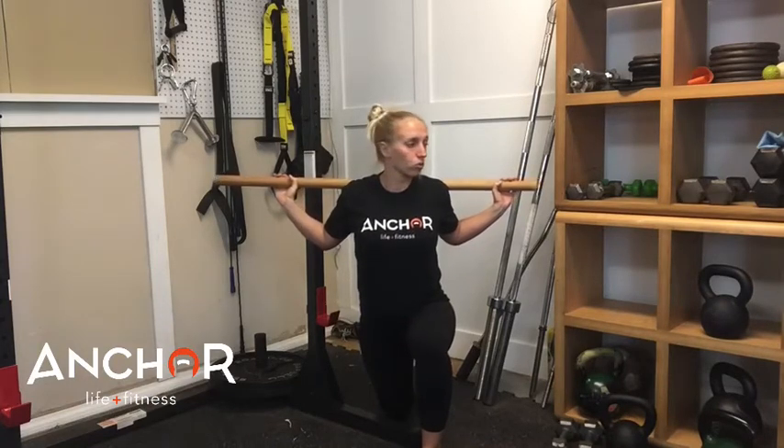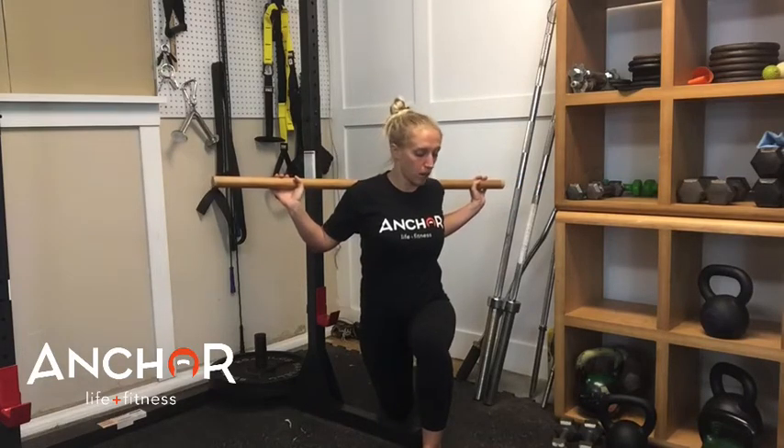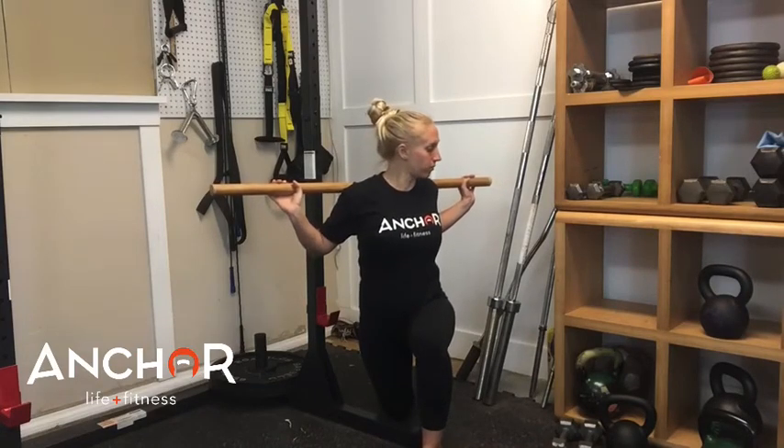You're going to kneel up nice and tall, take a big inhale. And as you exhale, you're going to rotate towards the front leg. We're not twisting through the hips — both hips are still pointing forward. It's just a slight rotation towards the front leg. You should feel this right around the shoulder blades area behind you. You shouldn't feel twisting in the lower part of the spine or in the belly area.